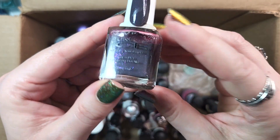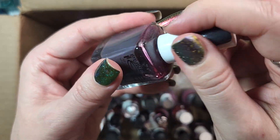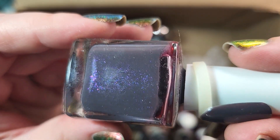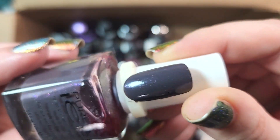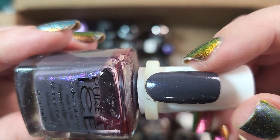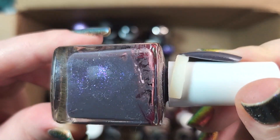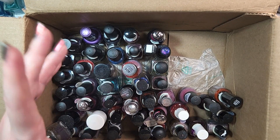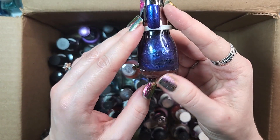Next up is one from Pure Ice. This one is called Moonlight, and I will probably be keeping this at least until I can do some side-by-side comparisons. What I like about this is it's got that sort of glass fleck shimmer going on. I'm wondering if I forgot to put a top coat on it. I've been trying to hold on to at least most of my Pure Ice — the ones I think I'll wear — because they don't make them anymore. So that's for nostalgic reasons as well.